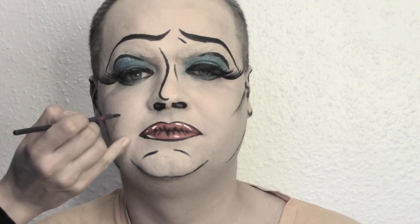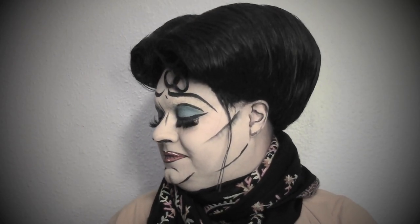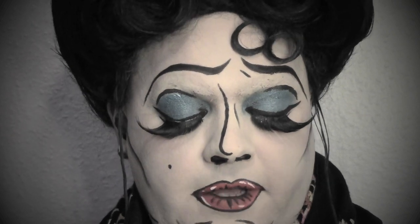The final touch is the beauty spot, which cannot be forgotten. That's the final look with the wig on — it's a really fifties cartoon look, and it's really good for carnival as well. I hope you like it. If you do, please share the video on social media, give me a thumbs up, and don't forget to subscribe to keep updated.